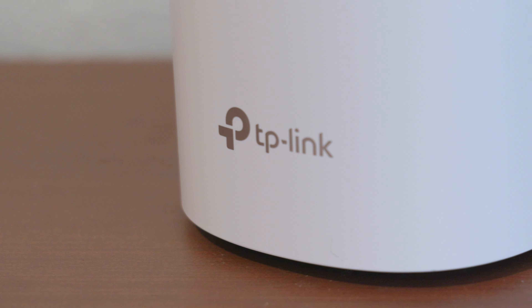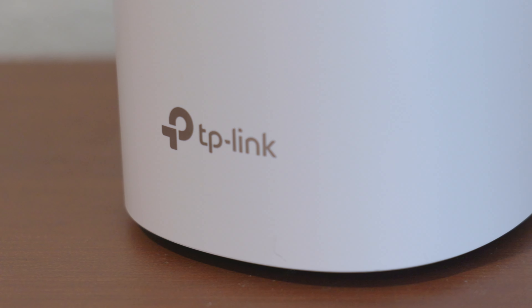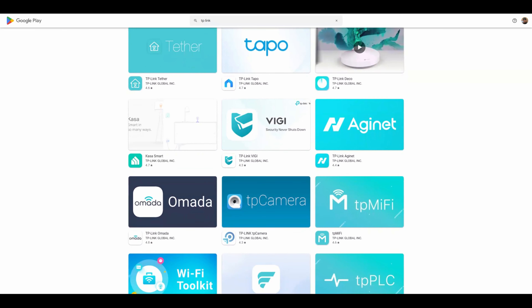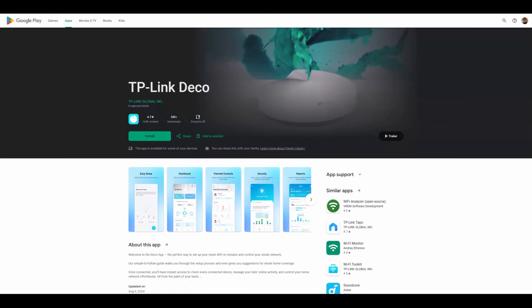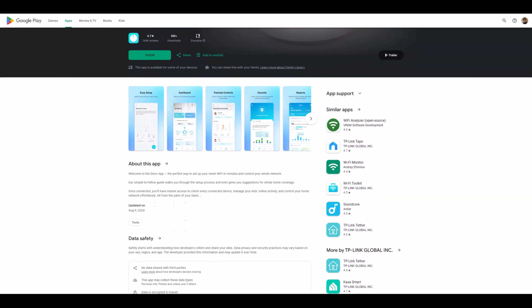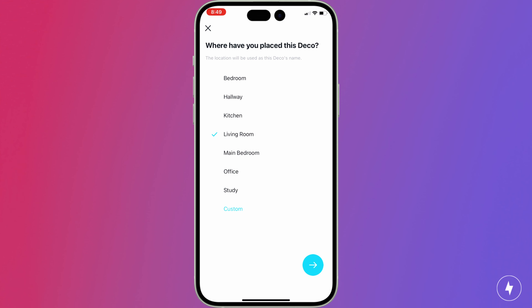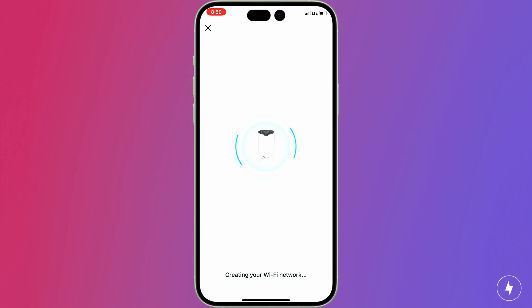Setting up the Deco S4 was a breeze — once we downloaded the correct app, that is. The TP-Link has multiple apps for setting up their router systems, so make sure you get the TP-Link Deco app. Once we found the right app, we followed the prompts to complete the installation. The setup process was straightforward, with clear prompts guiding each step. Once the connection was successful, we were prompted to set up our Wi-Fi name and password. The entire process took about 15 minutes, even with a little bit of troubleshooting.